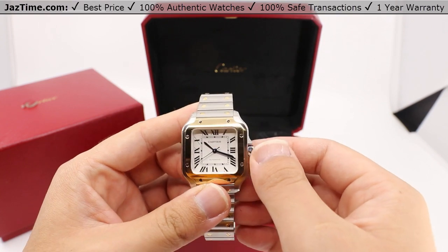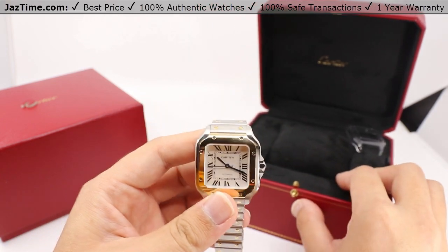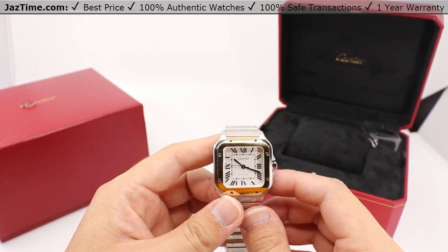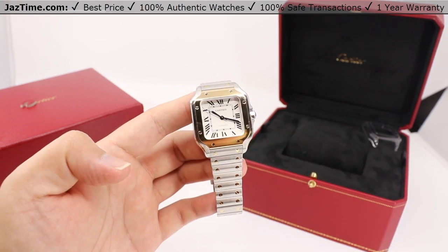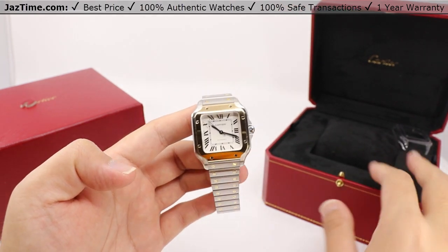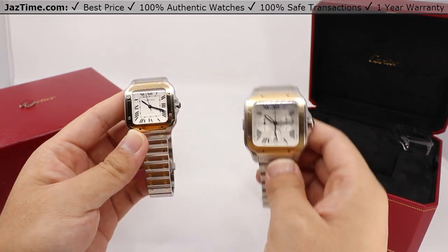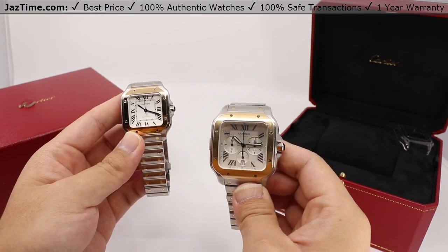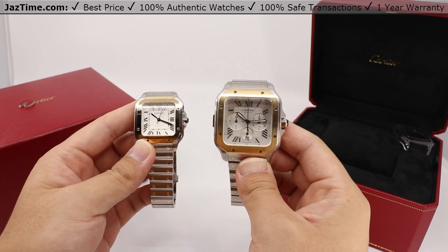Here is the Cartier Santos de Cartier medium sized model made with yellow gold and steel interchangeable metal and rubber bracelets, model number W2SA0016. For some history on this timepiece, refer to the extra large chronograph video we made earlier — that model specifically is W2SA0008, also available on our website at jaztime.com.